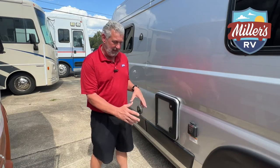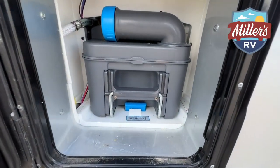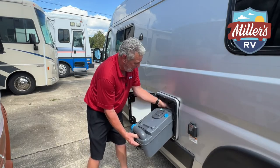All doors are going to be about the same. You push the button in at the top and the bottom and then open this door up — that's going to expose your cassette tank. There will be a lock-in piece at the bottom that you either push down or lift up.